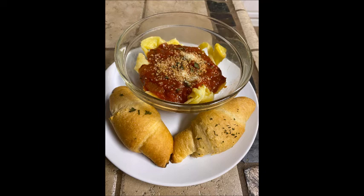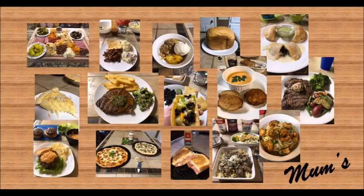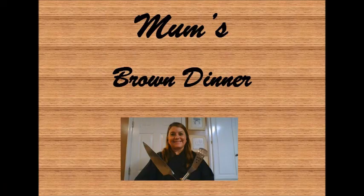I combine this with my homemade pasta sauce, and my son, who's on a keto diet, can now enjoy pasta again. I hope you've enjoyed today's recipe, and if you'd like to see more, be sure to like, comment, and share. Thanks, guys!